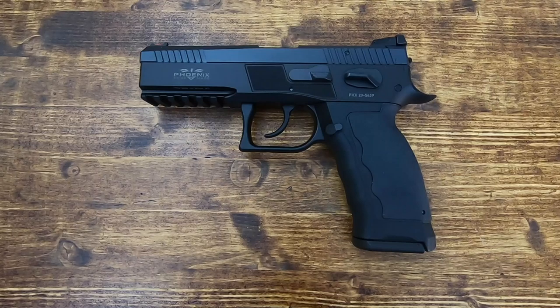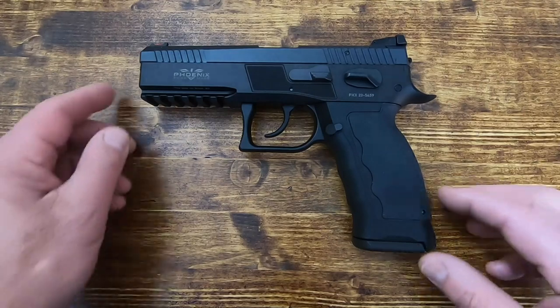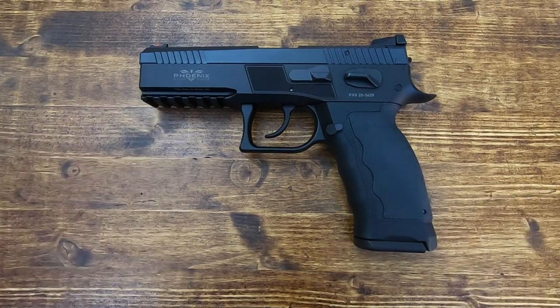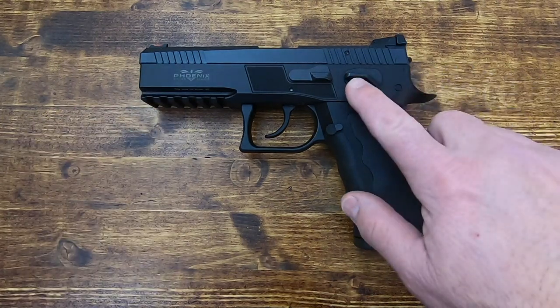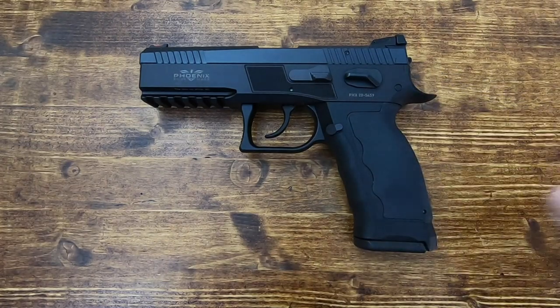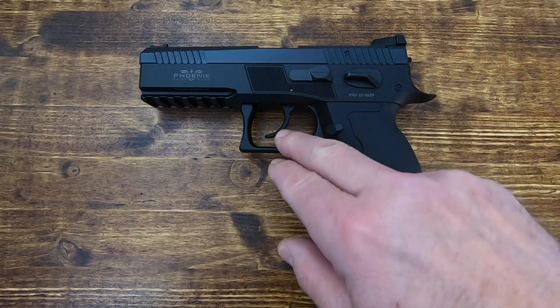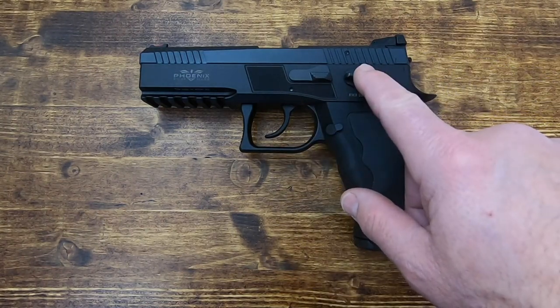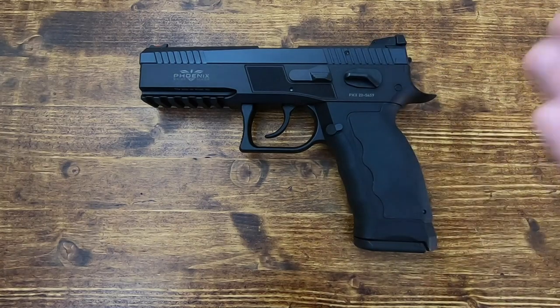This is more of a full-size pistol. It is nine millimeter, double action/single action with a manual safety, although you can get them configured pretty much any way you want — single action only with a straight trigger, with a decocker, or optics ready. Pretty much any configuration that works best for you.